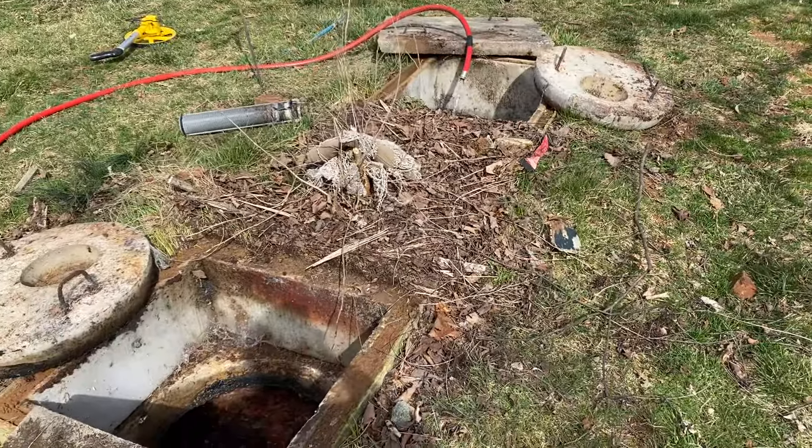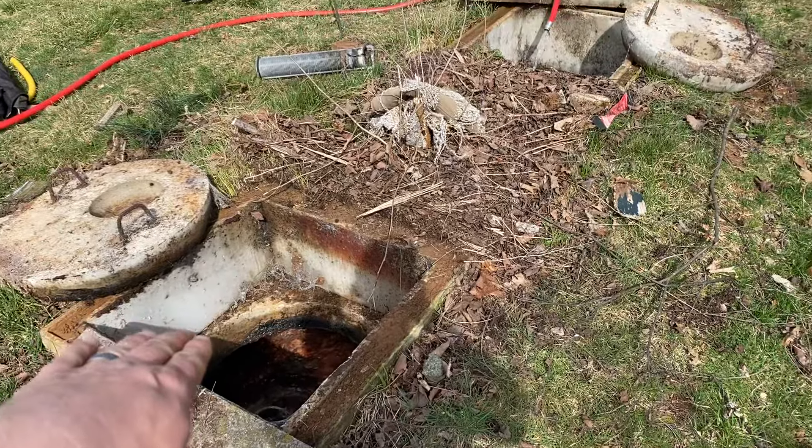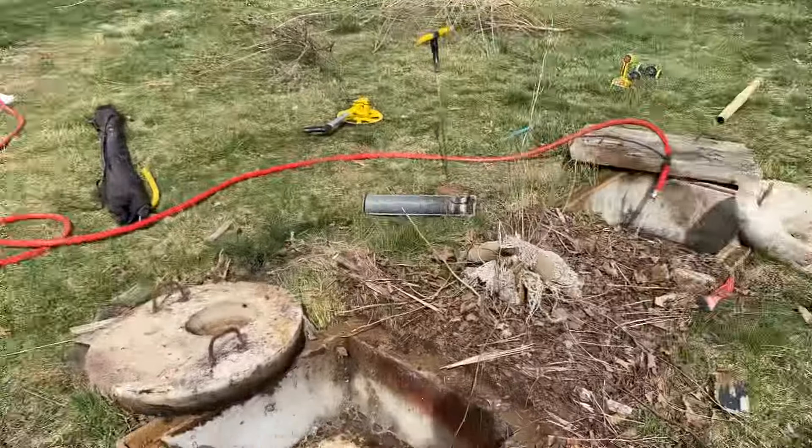Today we're going to take a look at this full system. We're going to go through a full system overview of what we've got going on over here with the tank and the absorption system a little further away.